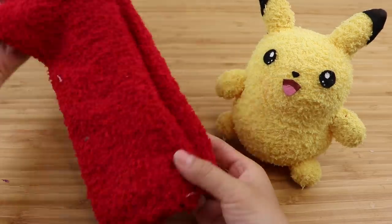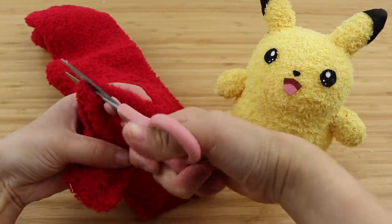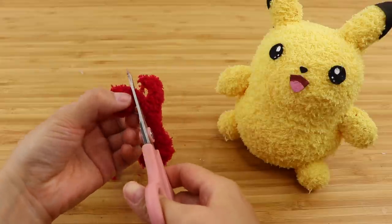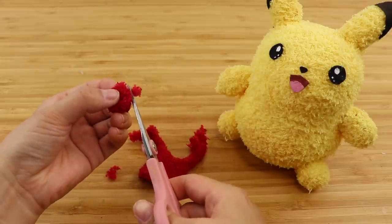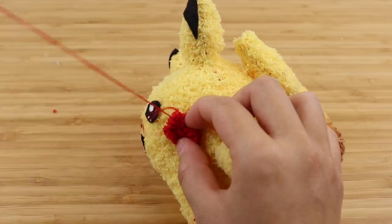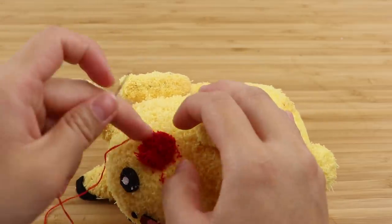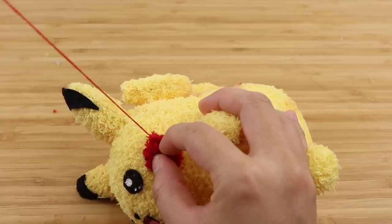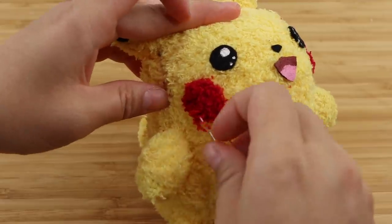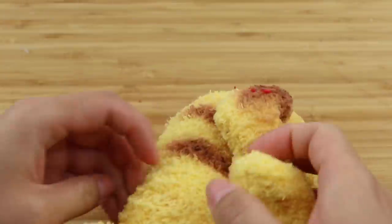For the final step, you have many options for making cheeks such as using felt fabric, pastel dust, needle felt, or paint. I happen to have this red sock, so I decided to cut out small circles and sew them on. These raw fabric edges can drop a lot of fluff, so be sure to sew them on using lots of small stitches — the more you sew, the less fluff is going to fall out. Once you're done, exit the needle from behind the tail, which is another great place to hide loose ends.